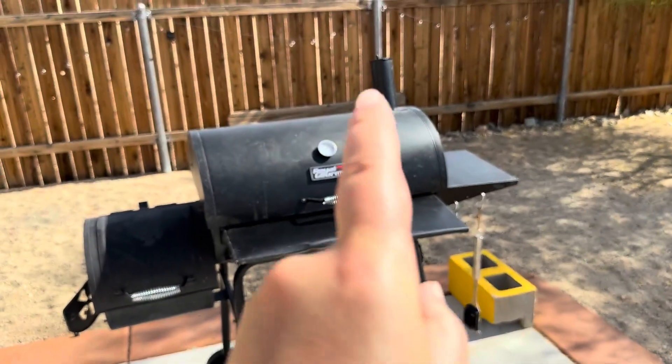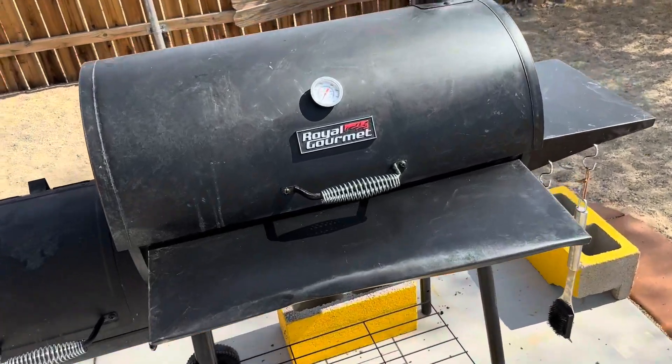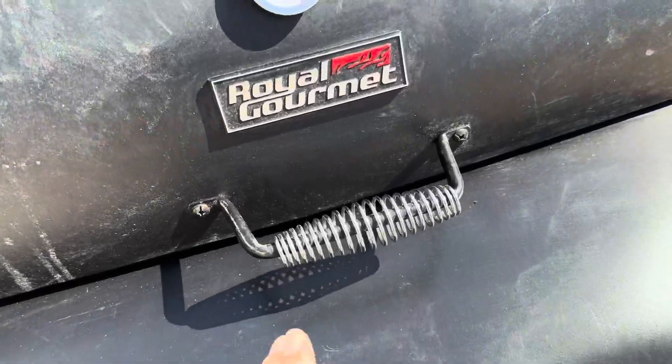You can see there is the little chimney there for the smoke to come out. This is a wonderful barbecue. It does have a temperature gauge here in the front and a really nice handle.